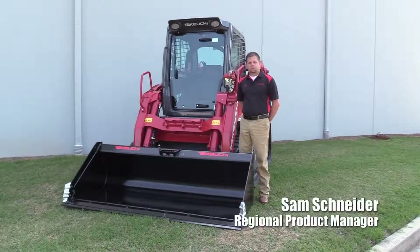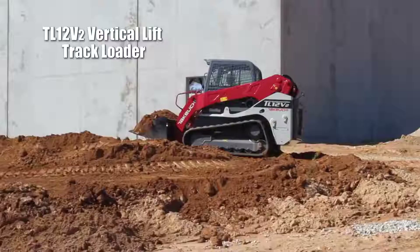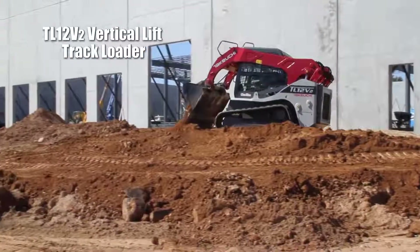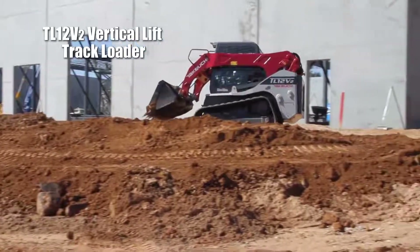Hi, I'm Sam Schneider, Regional Product Manager with Takeuchi. I'm standing next to the new TL12 V2 compact track loader, a first for Takeuchi with the new vertical lift loader frame design. Today we're going to do a walk around and discuss features and benefits on this machine.